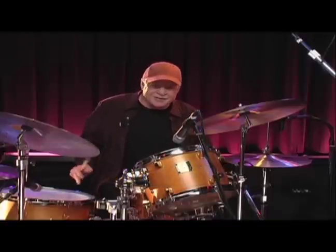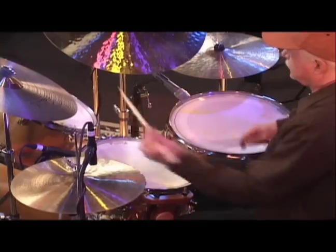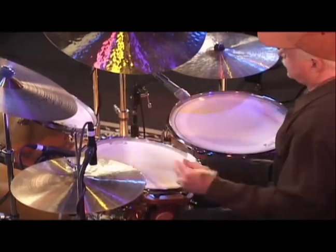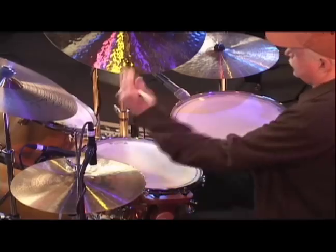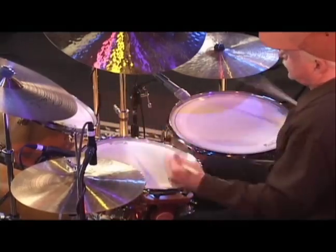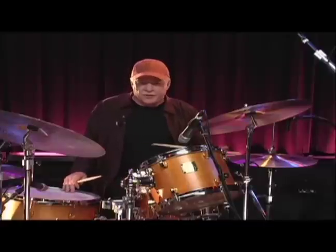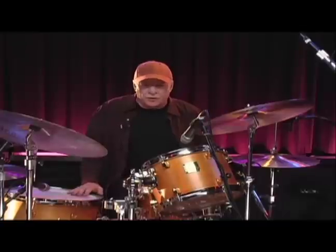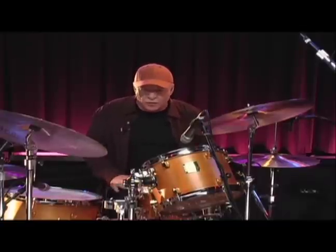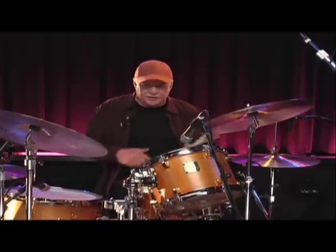Now the paradiddle itself around the tom-toms can be quite interesting. That's all paradiddles, but you notice that the accents come down on either the beat or the eighth note. So if we want to have the accents displaced somewhat, then we need to add this single plus double technique. And this goes like this.